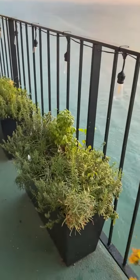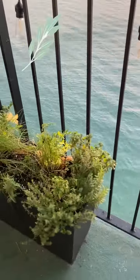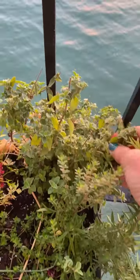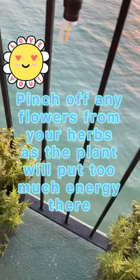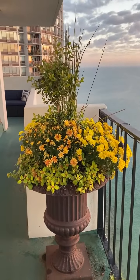Now we've come to my herb garden. It's a little bit worn out from lasting all season, but I do have thyme, rosemary, oregano, a little bit of parsley, chives, and then in this one I have a little bit of basil. I love my herb garden — I highly recommend having one. Even in a high-rise in Chicago you can have a garden that you can eat from.